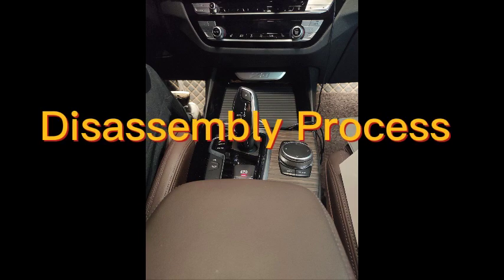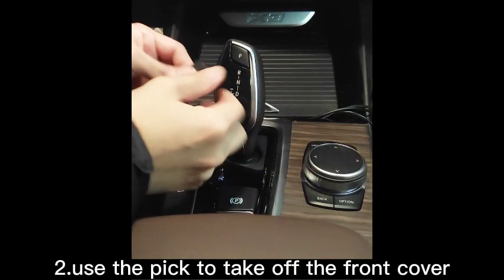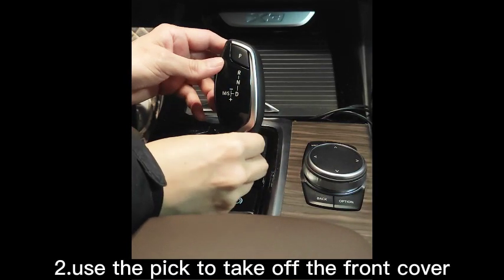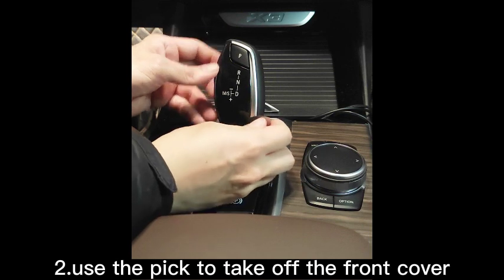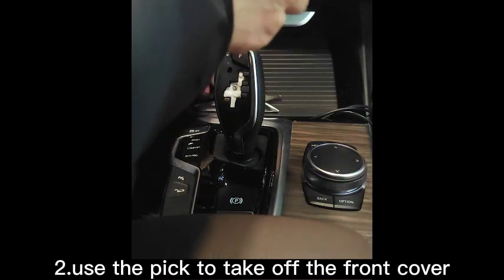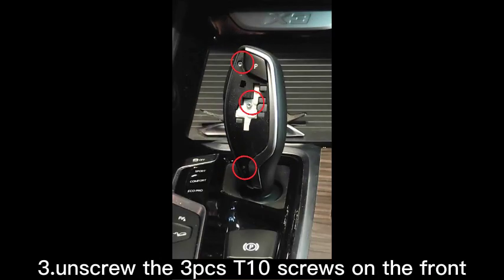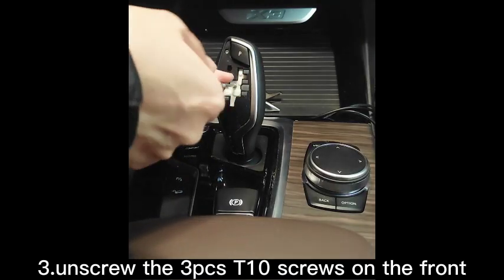Disassembly process. Step 1: Press this button to turn the electricity off. Step 2: Use the pick to take off the front cover. Step 3: Unscrew the three T10 screws on the front.